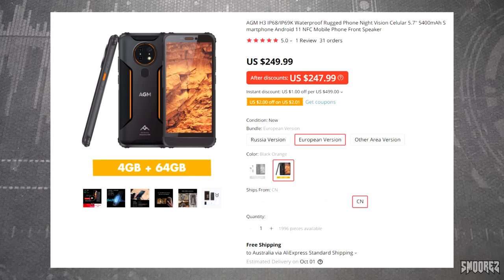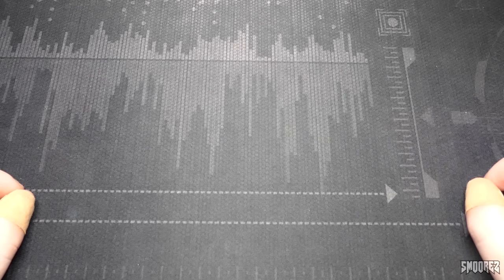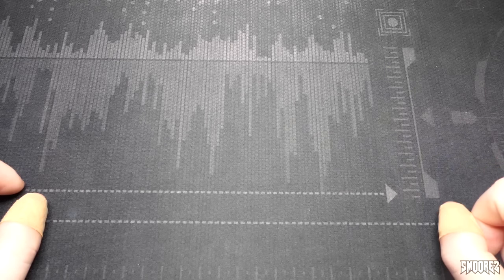There are two packages to choose from: first is just the phone, and the second includes the JBL earphones, so the price will differ. There's only one colour to choose from which is the black and orange one, which is what I have. Free shipping is also included which is good. The first AGM device I had a look at on this channel was fairly basic but it put up one hell of a fight. This time around we have a fully fledged smartphone with one pretty nifty feature, so let's dig into the specifications.